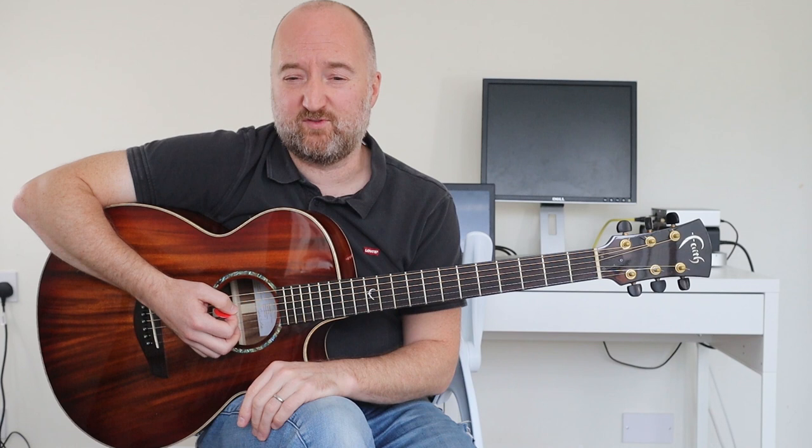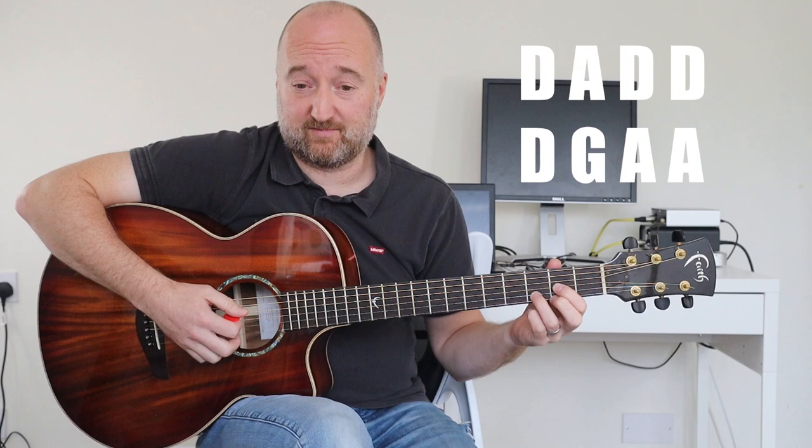Now this kind of breaks down into, I'm going to say three sections. So there is a verse and a chorus part, but the verse I would split into two bits, just for ease of learning. So, the first half of the verse is D, A, D, D, D, G, A, A.